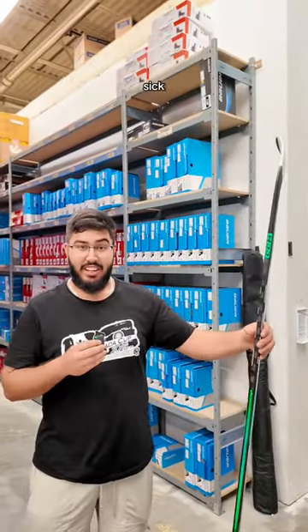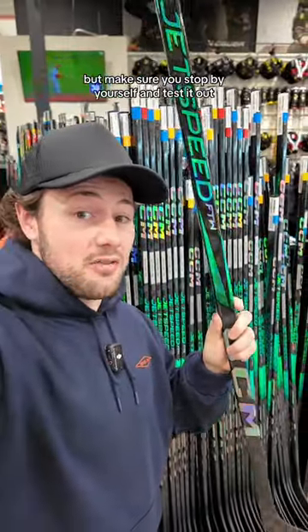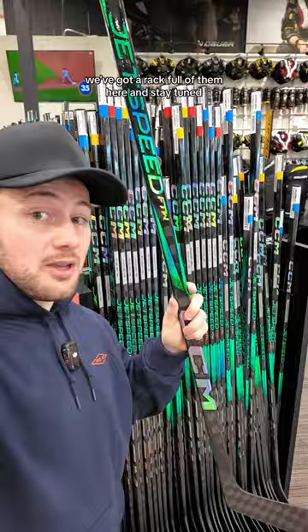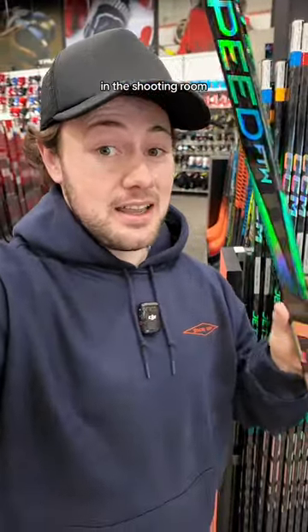It looks crazy. Sick? Sick. All right guys, it looks like the FTW stick's a hit at our store, but make sure you stop by yourself and test it out. We've got a rack full of them here, and stay tuned — we're gonna get some of the female hockey players at the hockey shop to test this thing in the shooting room.